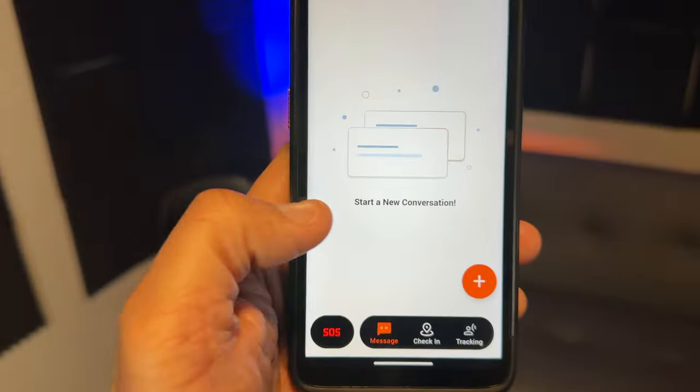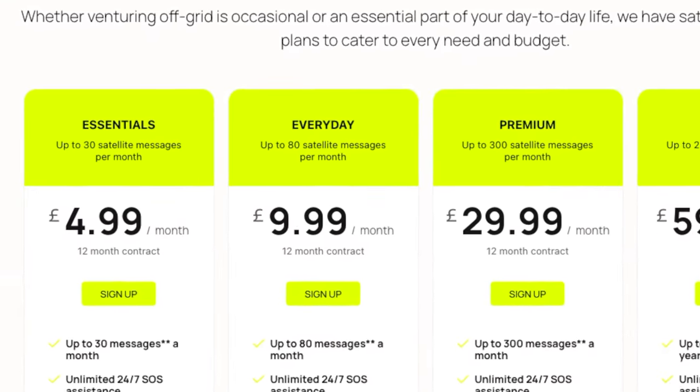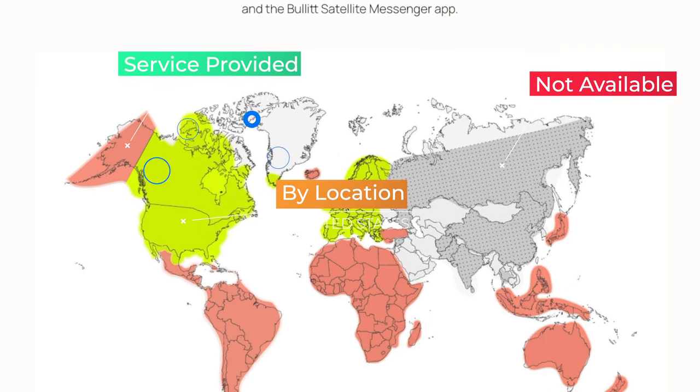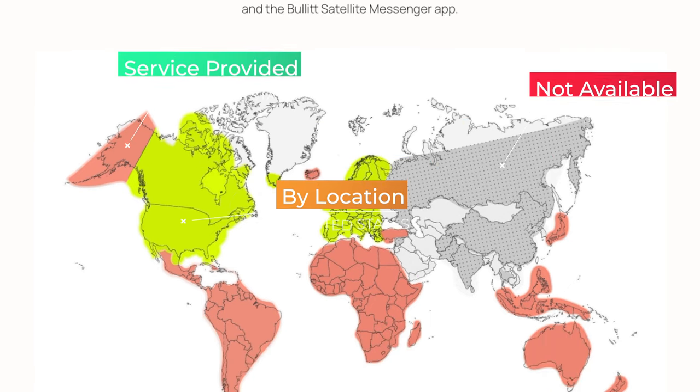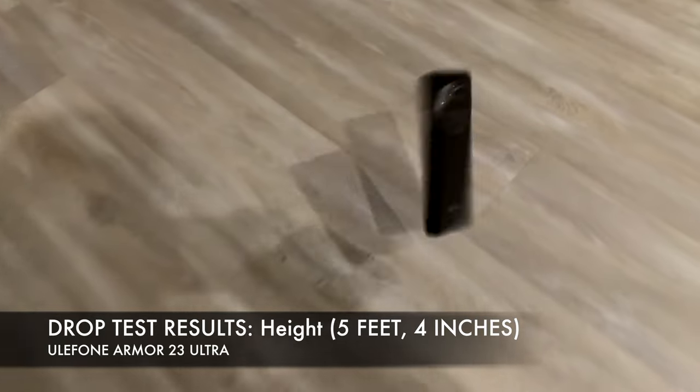The account setup is free, but in order to utilize the satellite messaging services you will need to pay a basic starter fee. There are options of plans that you'll be able to choose from. You can also check the map to see the various locations where there are restrictions and where service is provided. Now let's talk about all of the cool, convenient features and specifications on this smartphone.